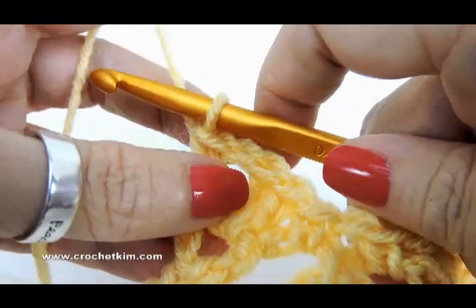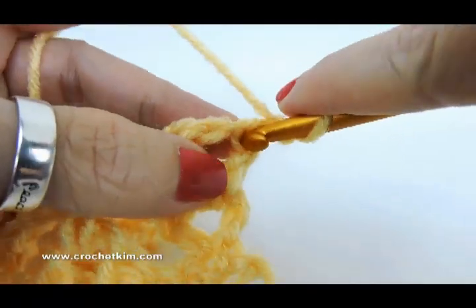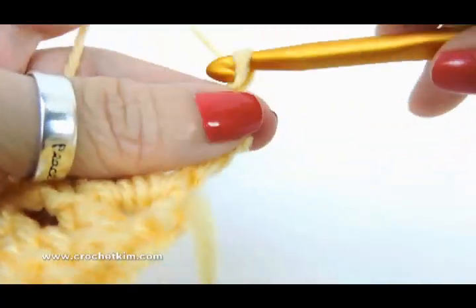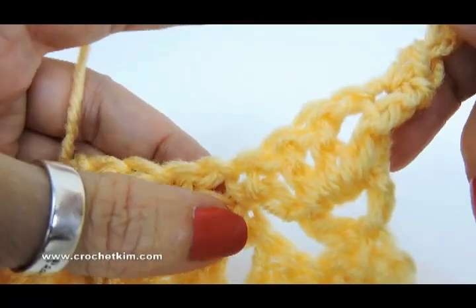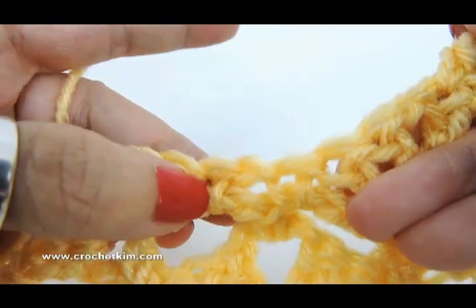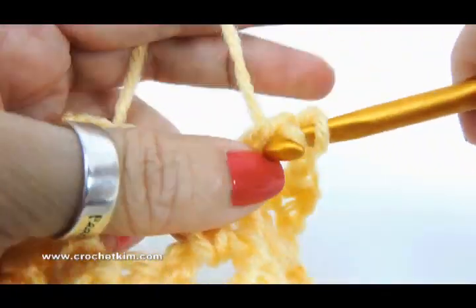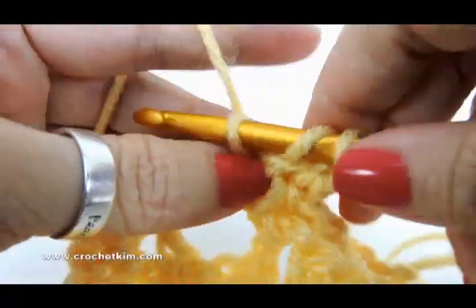Now we're on row four. Chain one, single crochet in the first double right there. The repeat is chain three — one, two, three — half double, chain one, half double in the chain one space between the two singles. Here's a single, here's a single, and this is the chain one space right here. So I'm going to do a half double, chain one, half double right in that chain one space.